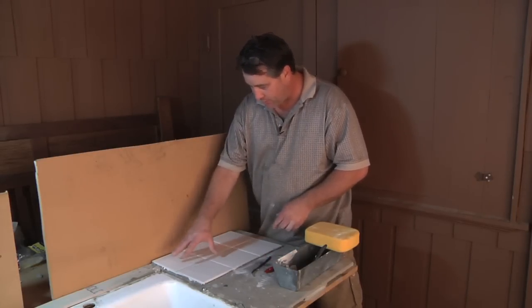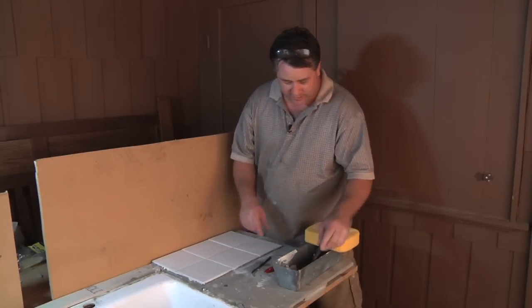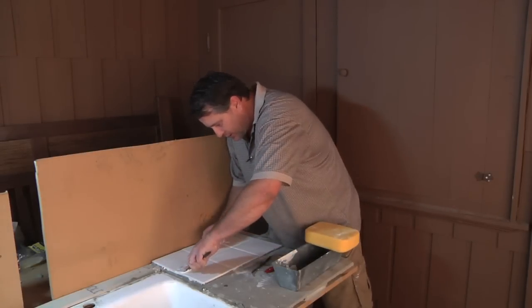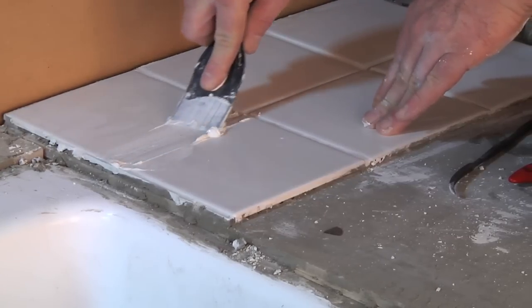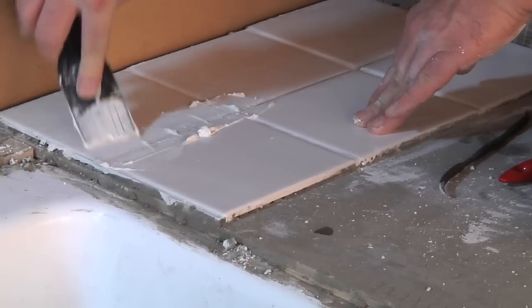Now that we've removed all the old grout — the damaged grout, the brittle — whatever the case may be, you just take your grout and get it in there. Just get it in the areas that you've just removed from and just let it get down in there.